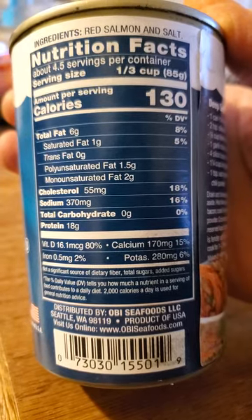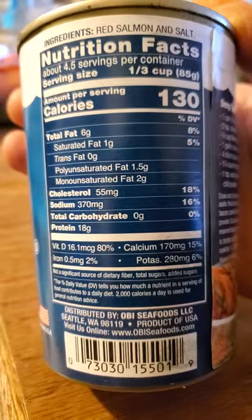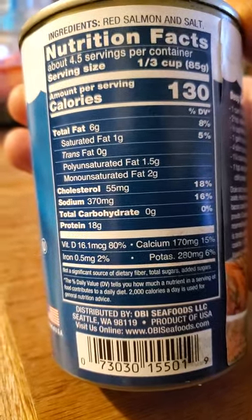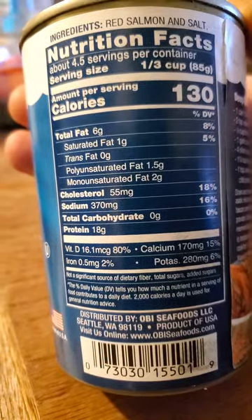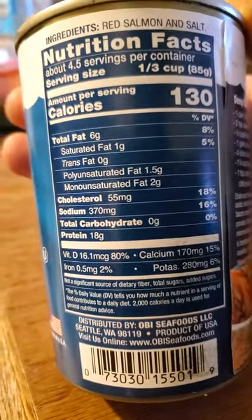One-third of a cup has 130 calories, six grams of fat of which one is saturated and one and a half from polyunsaturated to monounsaturated, 55 milligrams of cholesterol, 370 milligrams of sodium, no carbs, and 18 grams of protein.